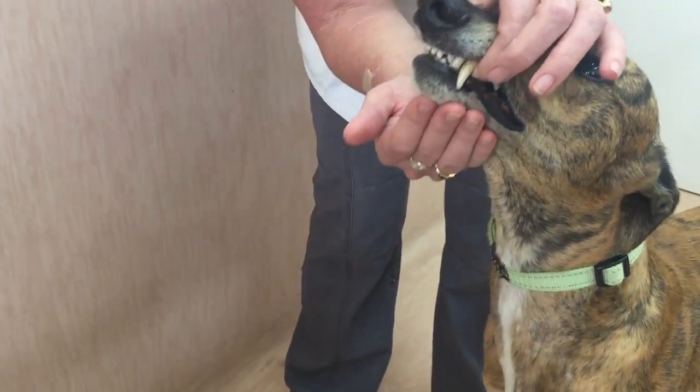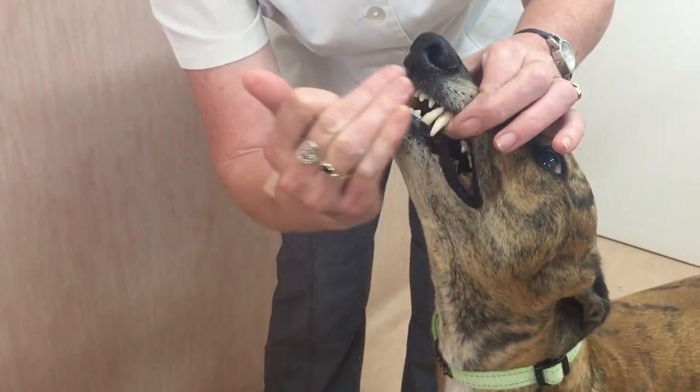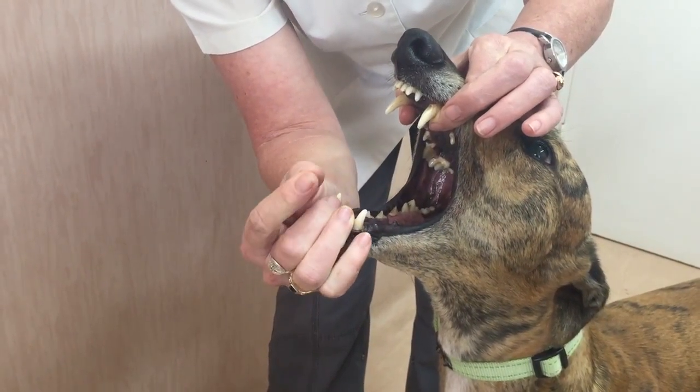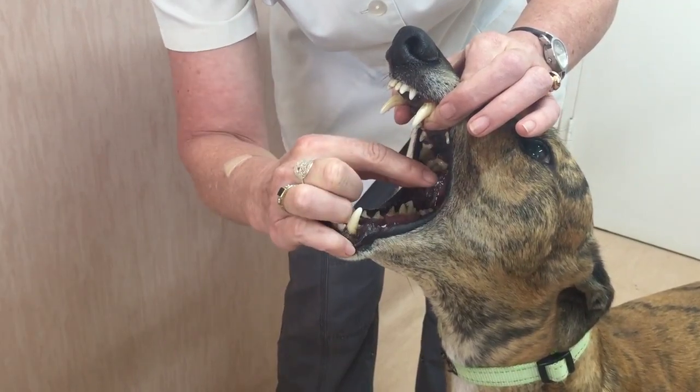Stretch the dog's head up. Use your other hand's three fingers to open the mandible. Keep two of these fingers separate, because that's what you will use to retrieve the tablet with.